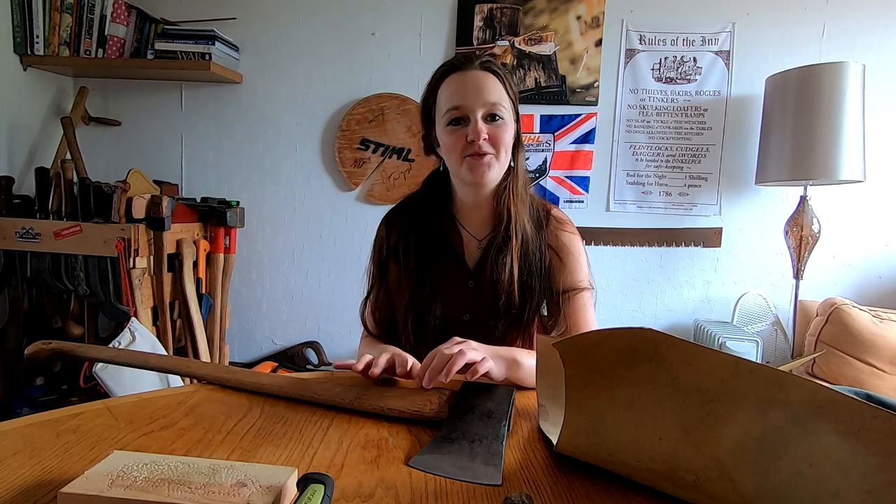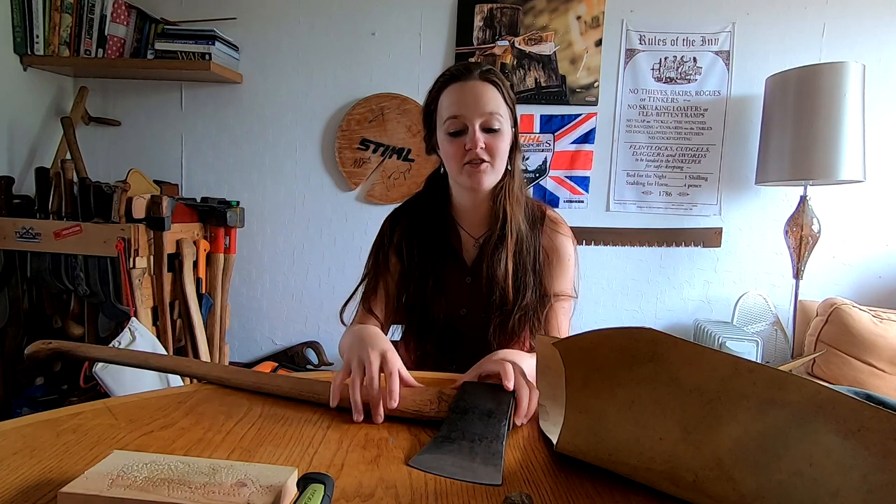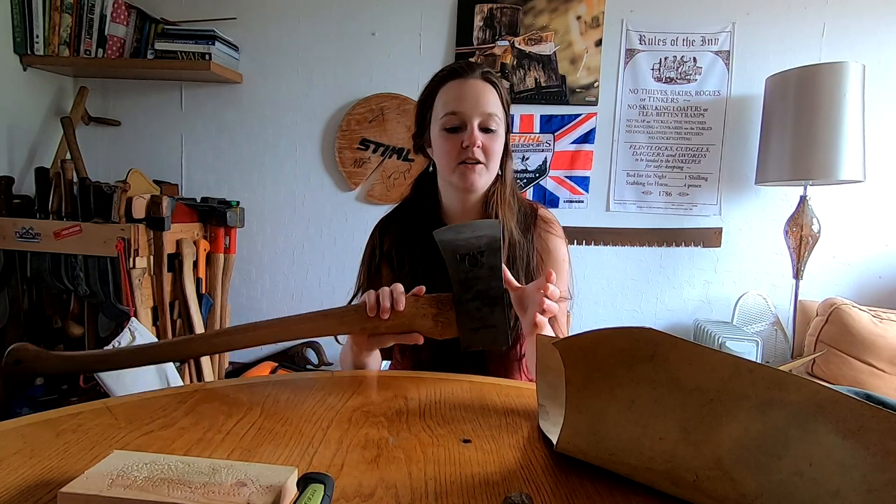Hello, welcome back to Ben's channel. Today I'll be making an axe sheath for one of Ben's axes, and I thought I'll just take you along and show you how to make a basic axe sheath.